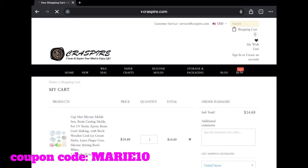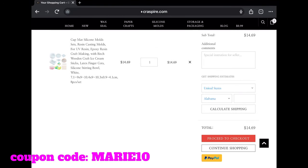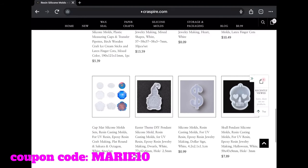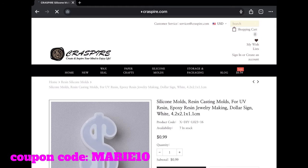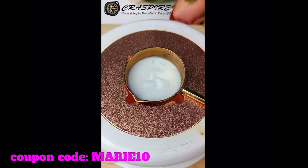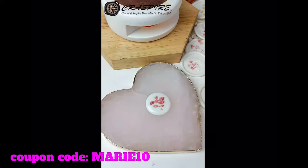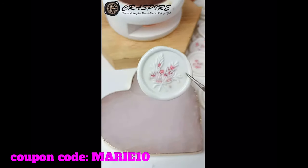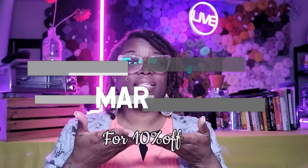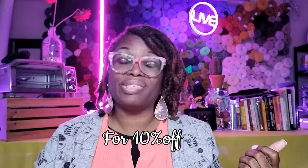Of course they sell wax seals, paper crafts, silicone molds, storage and packing, and they have a sale going on right now. They have ribbons — they have so much stuff here. But look at all these molds — so many different ones. Back to the wax seal stuff, if you're interested in wax melting and putting a seal on your envelopes, they do a lot of that here too. Use coupon code Marie10, all in caps, and you can get 10% off your entire order.